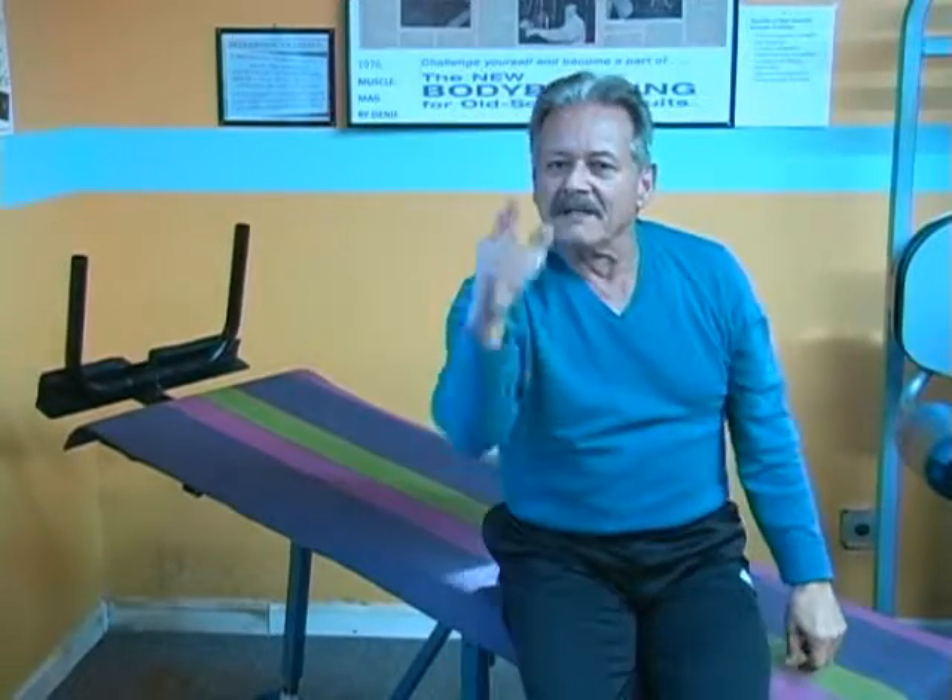Do as many as you can. If you happen to do a lot, use ankle weights. Thank you, and I'll see you in my next training tip.